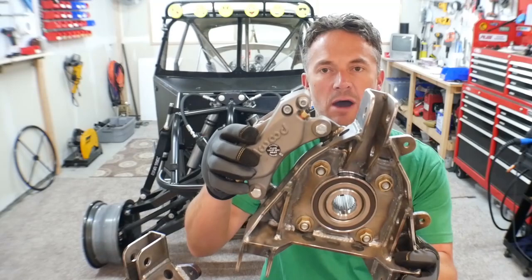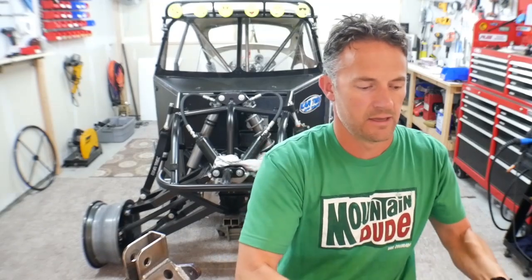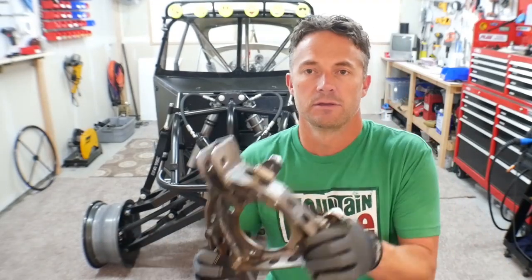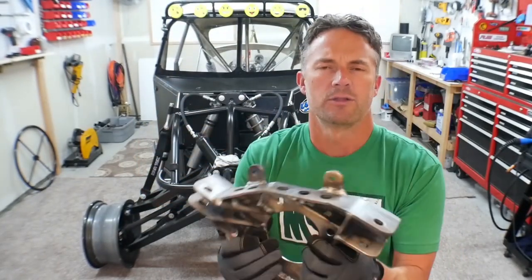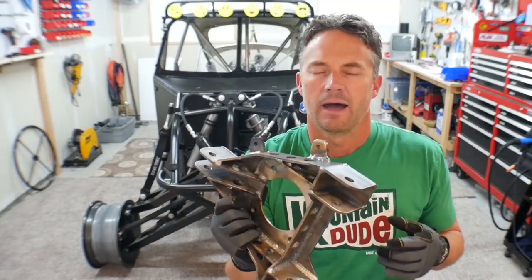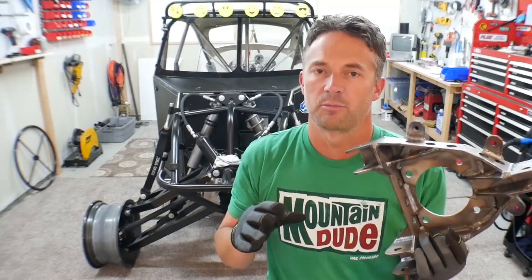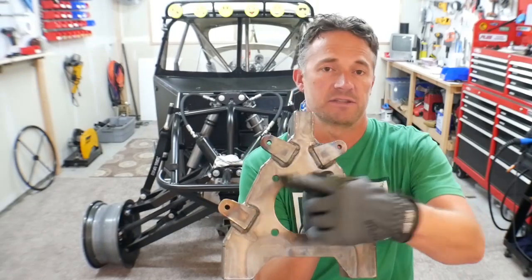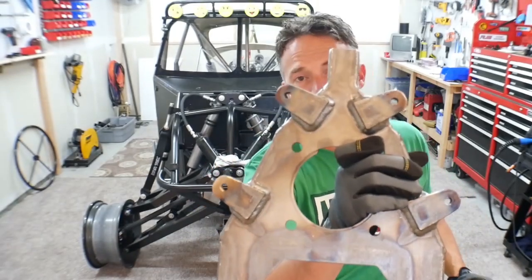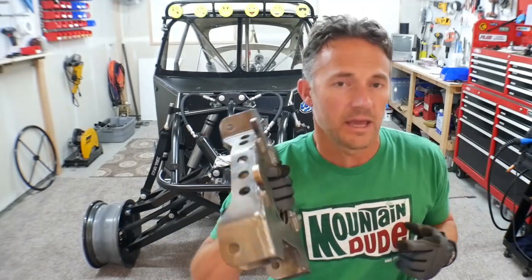You'll also notice on here that I have the caliper mounted on this one, but I also added tabs on the other side so I've got tabs to mount a caliper over here, and I also have tabs to mount a caliper over here. The reason I'm doing that is I want to have the option to run a caliper for the rear brakes and a separate caliper for the turning brake, should I want to set it up that way. I don't know if I'm going to, but if I didn't have these tabs on here I wouldn't have that option.